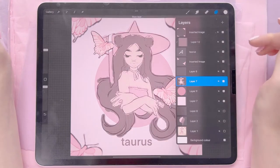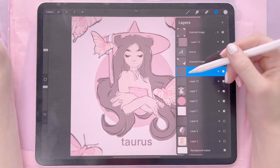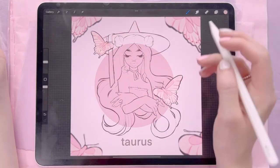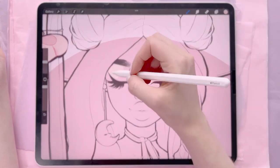Once I have my color draft I then create another layer underneath the line work layer, and then I'm going to start on the skin. So I pick my brush and just go in and start painting in the skin.